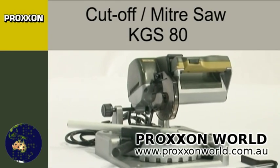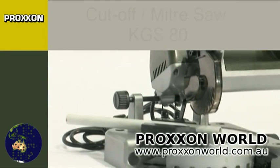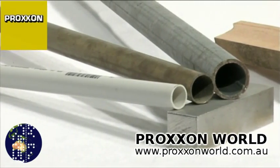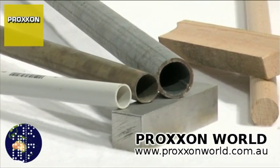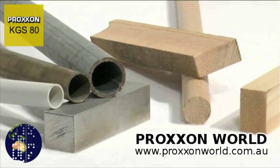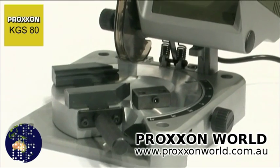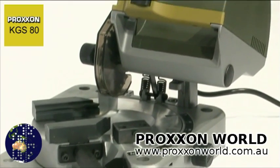The big sister of our KG50, the KGS80 cut-off miter saw, is perfectly capable of tackling larger workpieces. It cuts steel, non-ferrous metal, wood, and plastic cleanly and without difficulty. Even glass fiber-reinforced plastic can be machined with a suitable saw blade. A powerful motor and cleverly designed concept make this possible.